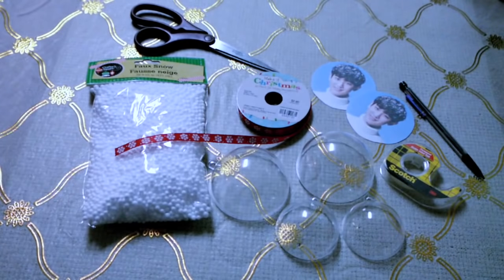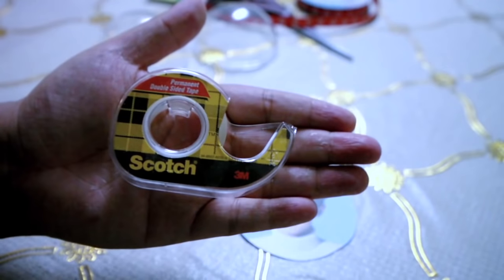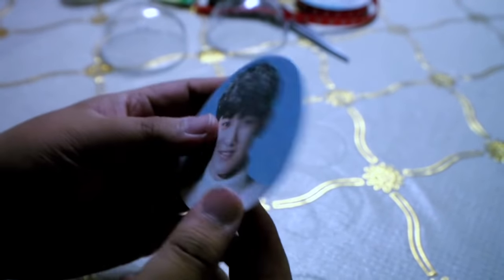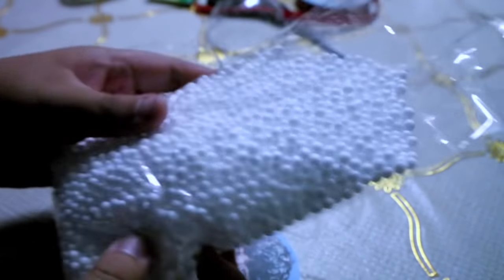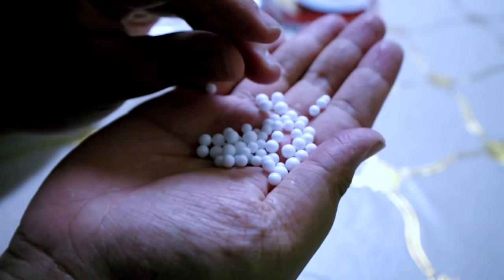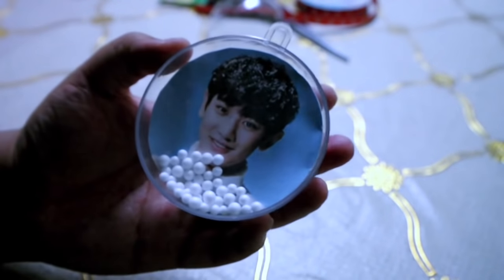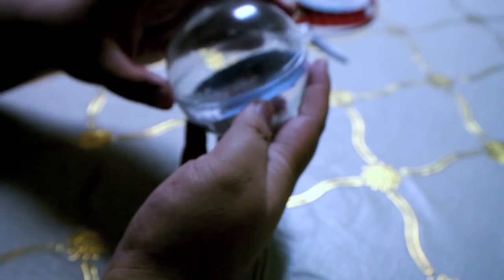For the first DIY, you're going to need some fake snow, some ribbons, some ornaments — I got these at Hobby Lobby. You're also going to need some circle pictures; I made two of them so they can be back and forth, some double-sided tape, a pencil, and scissors. I used the double tape to tape the two images together so it's back and forth. Then I took some of the fake snow and put some into the ornament, then put the image back in. You can resize it if you want.